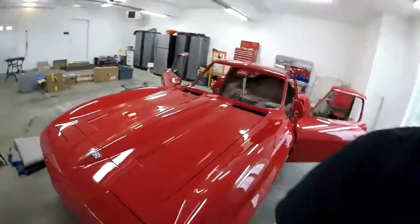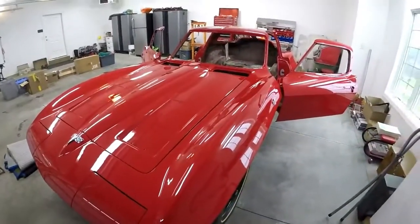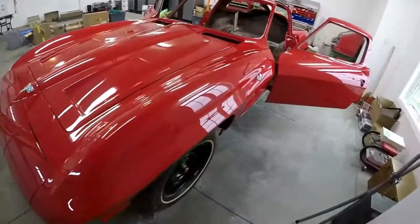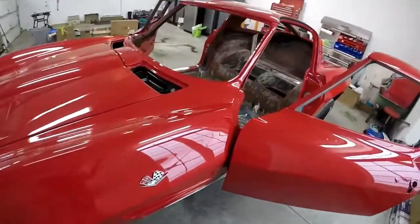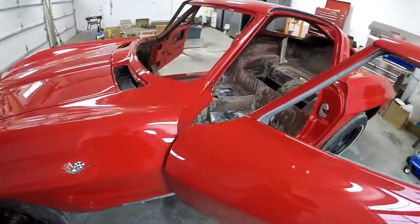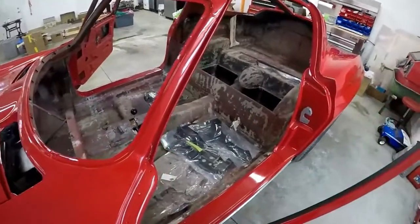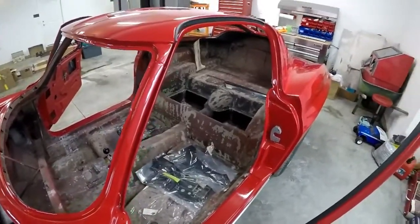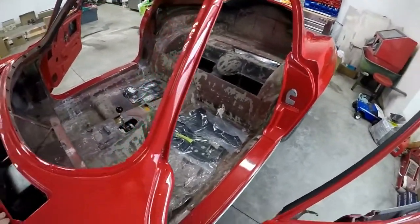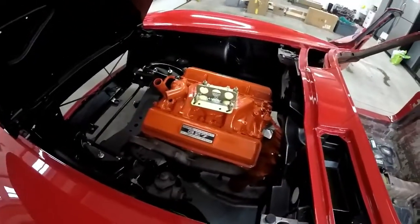I'm going to do a quick video to talk about what our plans are for the 63, now that we have it back in the garage, back from the body shop. Firstly, what I've been doing is cleaning everything up, just because everything's really dirty from the body shop. I vacuumed out the inside and I still have to wash the inside off with a damp rag to get all the marks out from wet sanding the car. I removed the plastic from the engine that was on it from the engine builder.